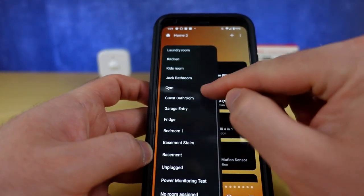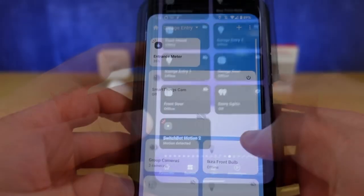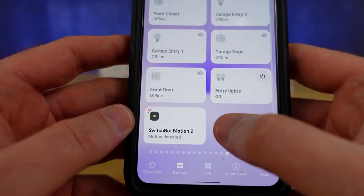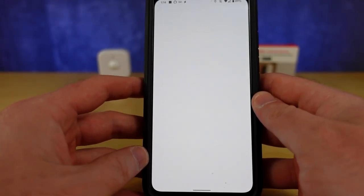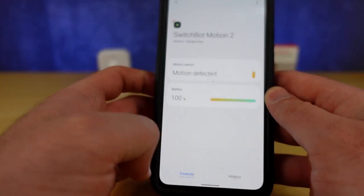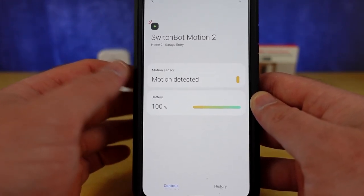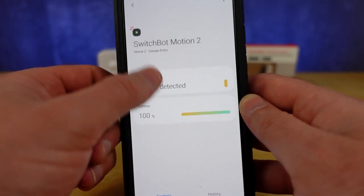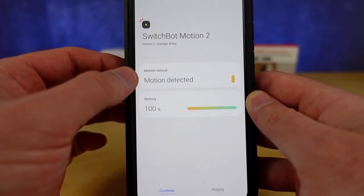Here we are at my garage entry where I'm going to place the sensor, and you can see the SwitchBot Motion sensor sitting here. When I go into it all I'm getting is the battery percentage and a motion detected status. When I swipe down I'm actually refreshing the status of the sensor, and unfortunately for the SwitchBot Motion sensor right now with Samsung SmartThings, that's all that's going to happen — it's the only way to get the status to update.